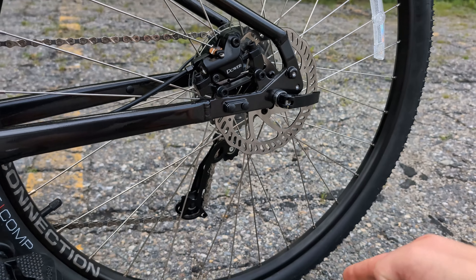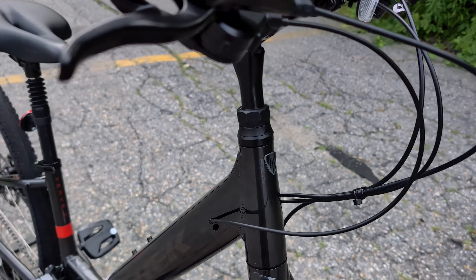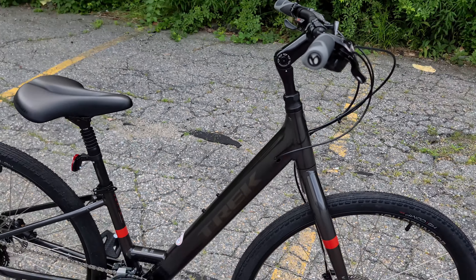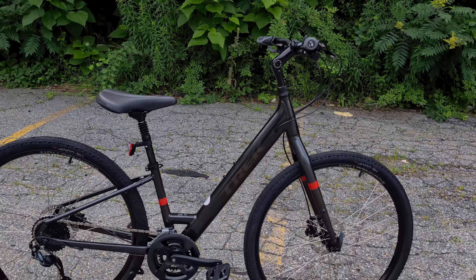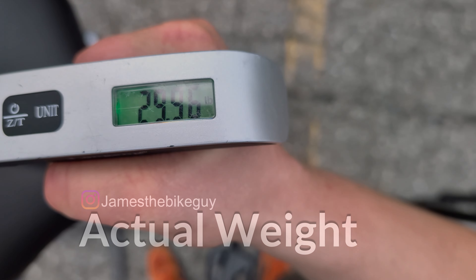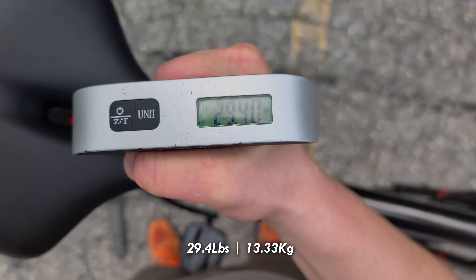And this bike is set up to be able to run fenders, and gives you a nice clean look with integrated cable routing. Now that we've taken a look at the features and designs of this bike, it is time to find out what it weighs. The actual weight of the Verve 2 in a size extra small comes in at 29.4 pounds.